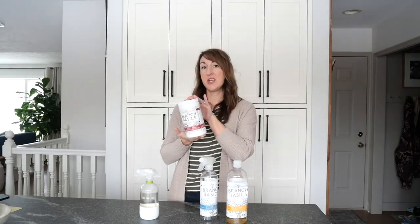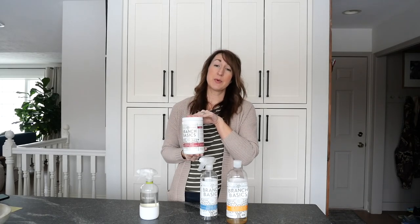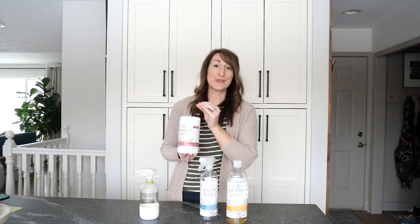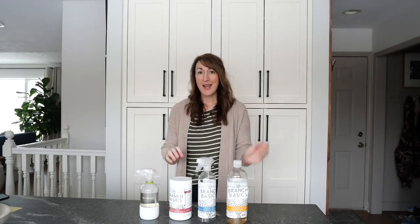I told you it was good. In addition, they offer the oxygen boost, which I use for a lot of different cleaning purposes including laundry — let me just show you what I have to deal with. So with the tools that I need in hand for some spring cleaning, let's go clean.